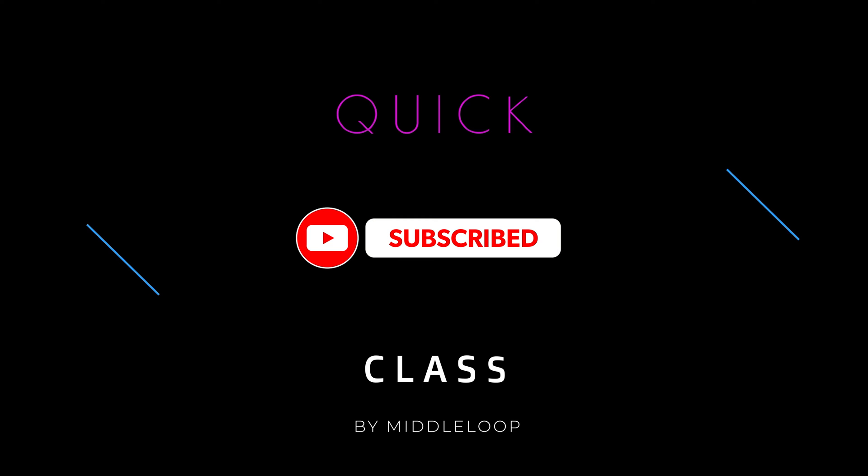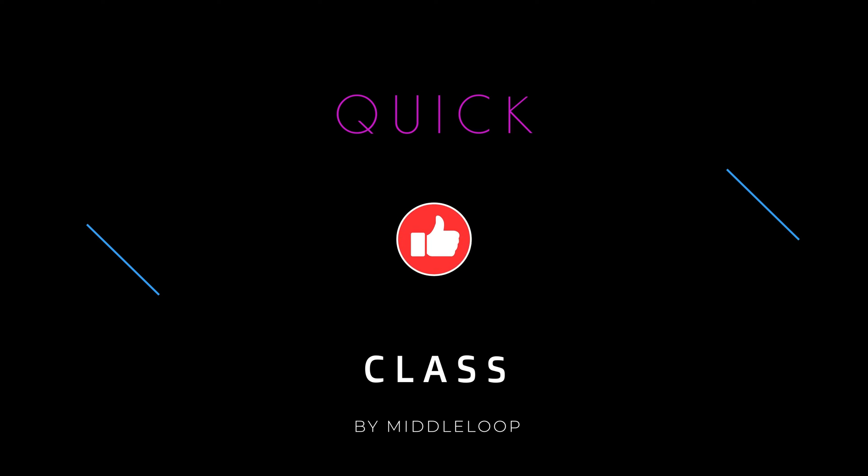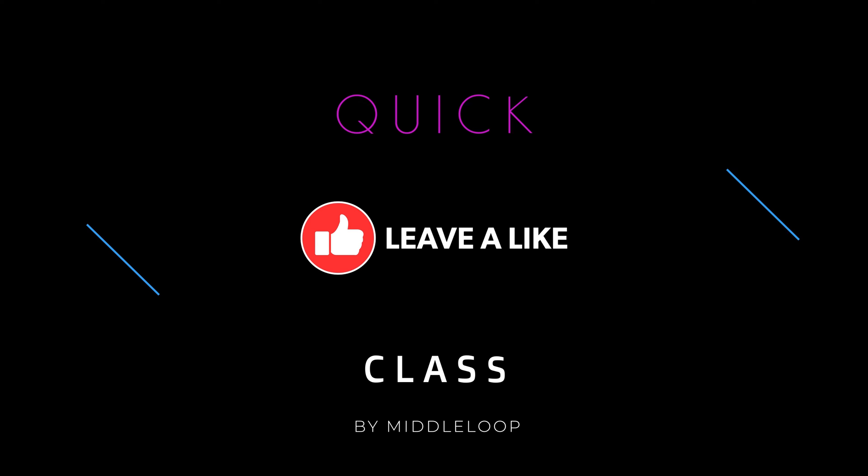Before we get started, if you're new to our channel, we'd appreciate it if you would subscribe. And of course, if you find this video useful, please tap that like button so others can find it easily too. Alright, let's get started.